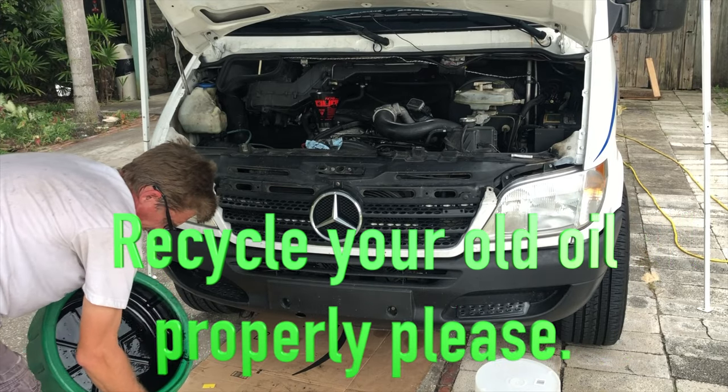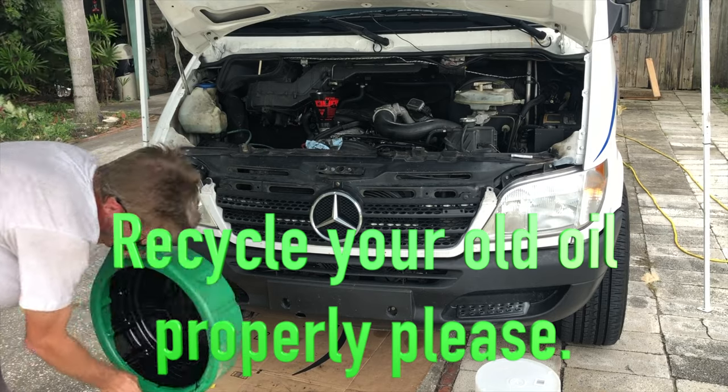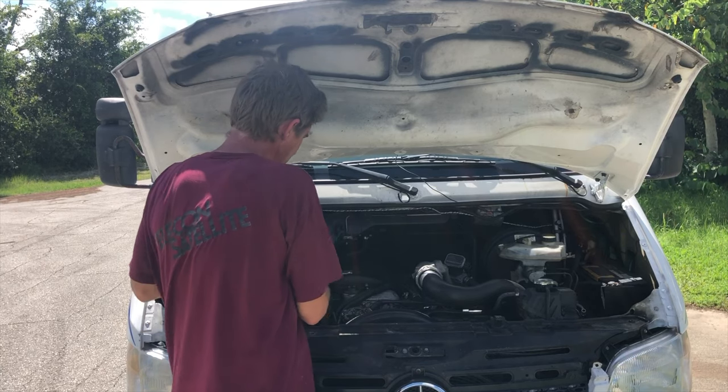So let's get started. Now that the engine's warmed up, we can check the fluid level. Park on level ground.